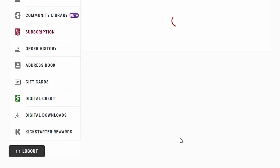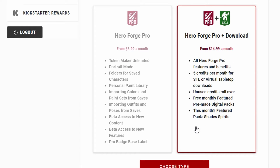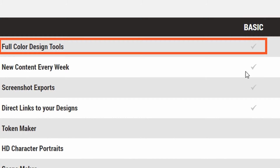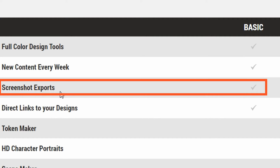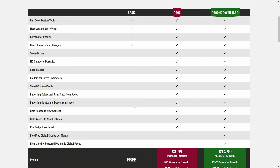Subscription — let's talk about this in detail. I have a pro plan, but let me show you what you will see. Let's take a look at the things you get with the pro plan versus the pro plus download plan. On the basic, which is the free plan, you get full color design tools so you can design your miniatures, new content every week, screenshot exports, and direct links to your designs so you can show them off to people. That's all you get with the free plan.